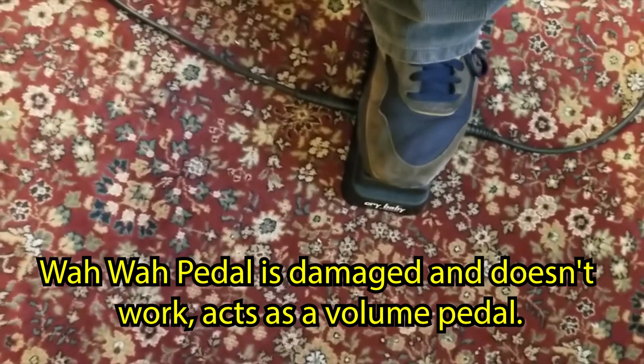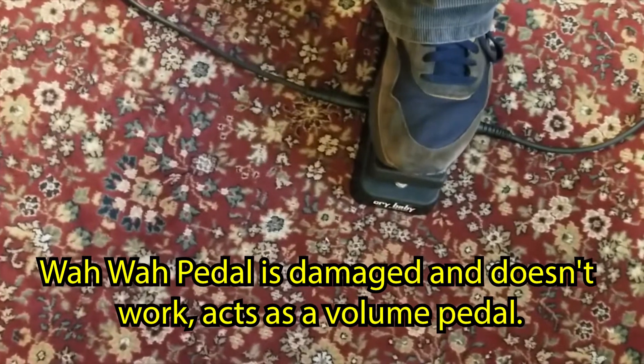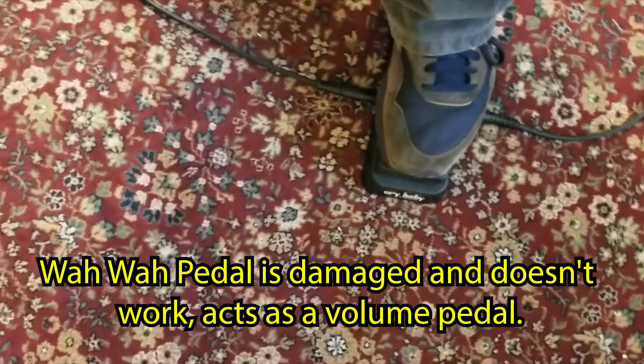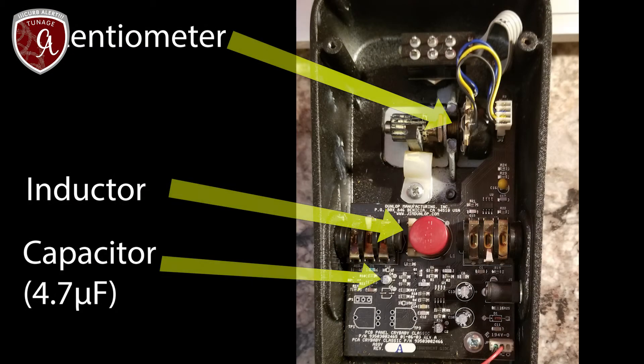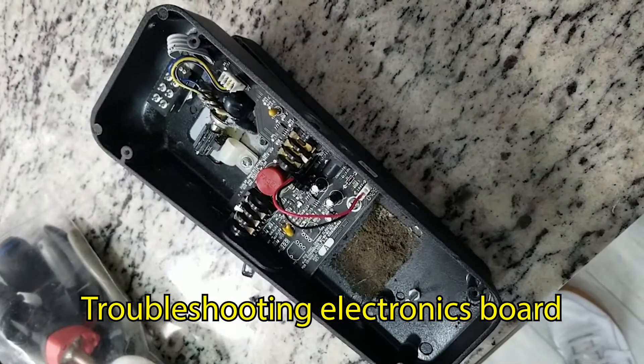This is a Crybaby wah pedal and it's not working — there's no wah, it sounds more like a volume pedal. Here's a quick overview of the wah pedal interior and circuit board, pointing out the main components: the inductor and the capacitor, which are most suspect to failure. Here is a photo of the fix, with the new capacitor being the yellow component installed, fixing the wah pedal — it works perfect now.